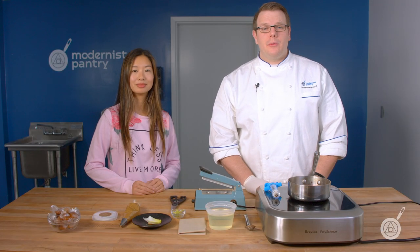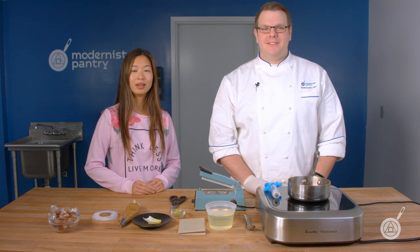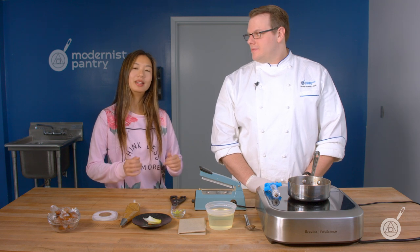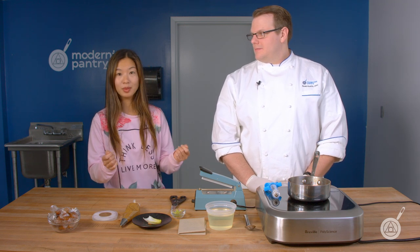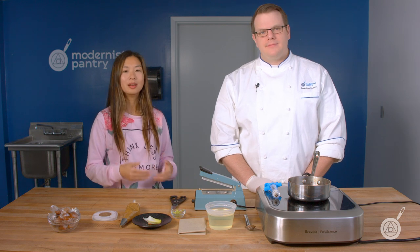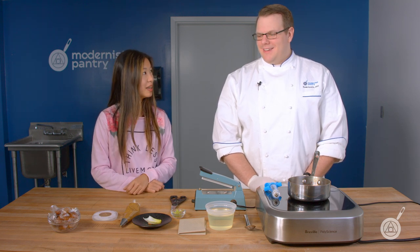Hello and welcome to WTF, where we transform food here in the Modernist Pantry Test Kitchen. I'm Chef Scott Guerin, and I'm Janie Wang, the owner of Modernist Pantry. Today Scott and I are really excited to talk about perfect film discs, which I think became popular right around when Modernist Cuisine came out. But there hasn't been too much discussion or work done around them lately, so we decided we're going to take that up and do something really awesome for you today.